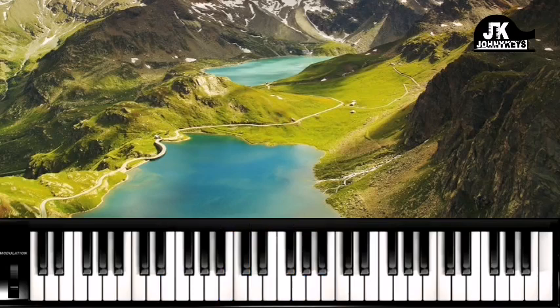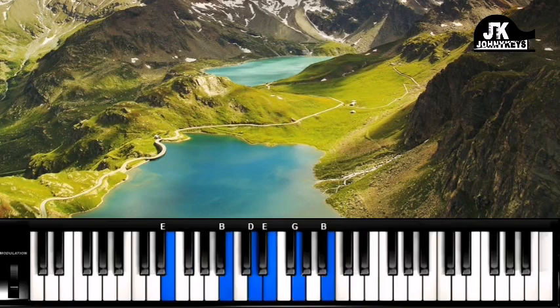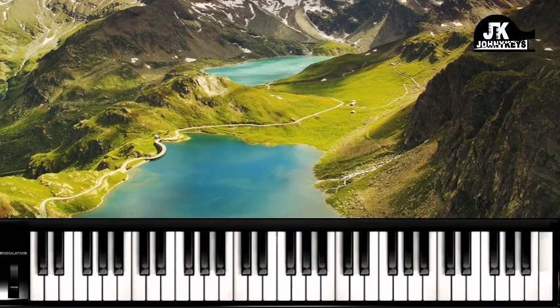So this song is actually made up of just about 4 chords — it's very simple to play. We're going to start from the 6th. The first chord is E. If you don't know the song, I'm going to put the link in the description box. There's going to be other lessons in the description box as well.